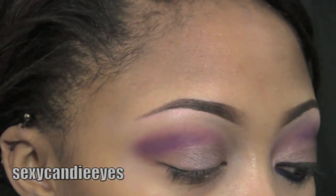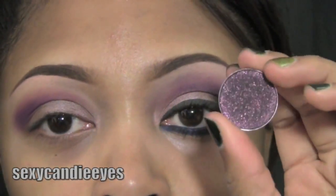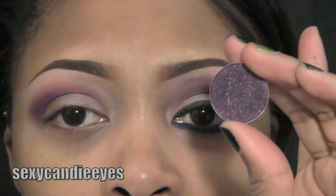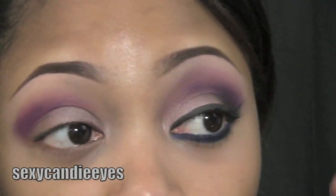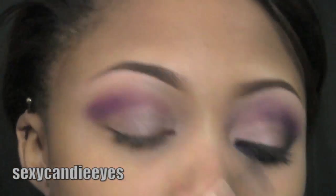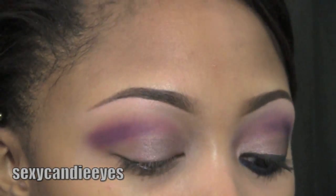Now I'm going to take an even darker shade. This is Beauty Marked by MAC. Honestly, I could just use a black or dark gray because it's very similar — it's not going to show like with all the shimmer, but it does pick up some. I'm using a Kirkland blender brush and applying this on my outer corner.